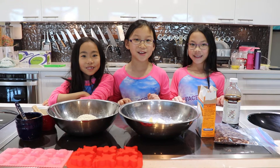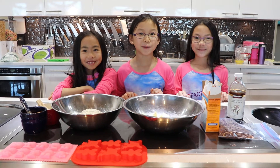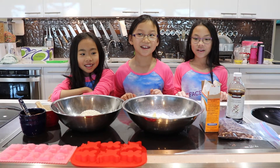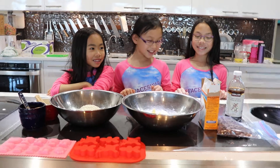Hi, who are you? We're the Panda Baking Team. And what are you baking today? Cookies. What kind of cookies? Chocolate chip.